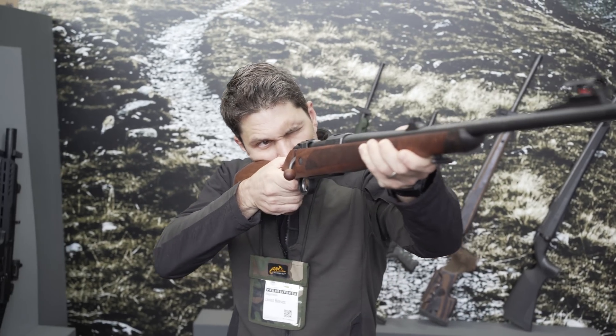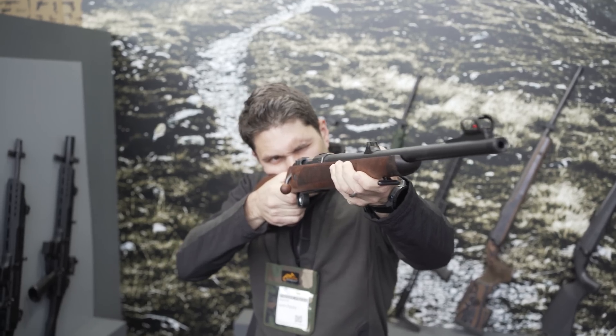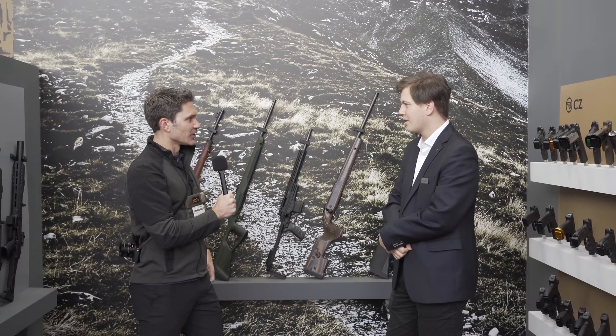It's a bolt-action rifle that they're making in several different configurations. Andrew, thanks for being on the program. Walk us through the line — what is the CZ 600?